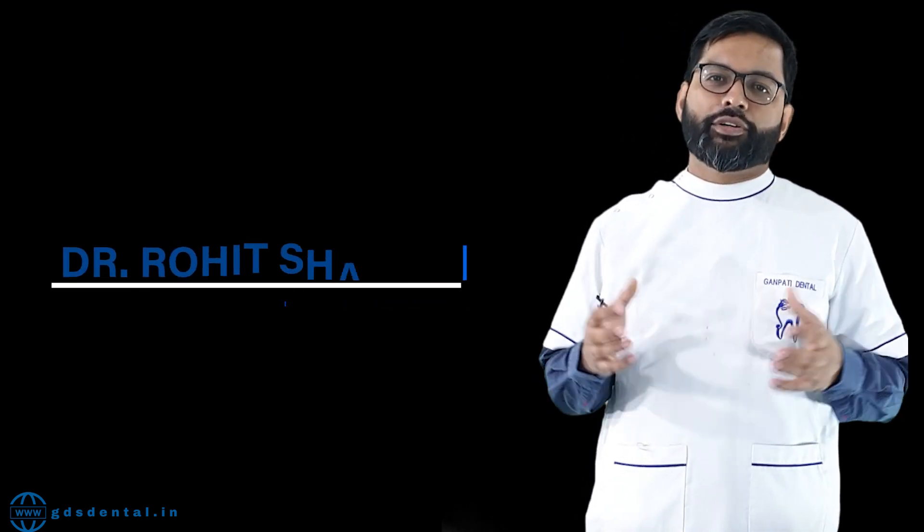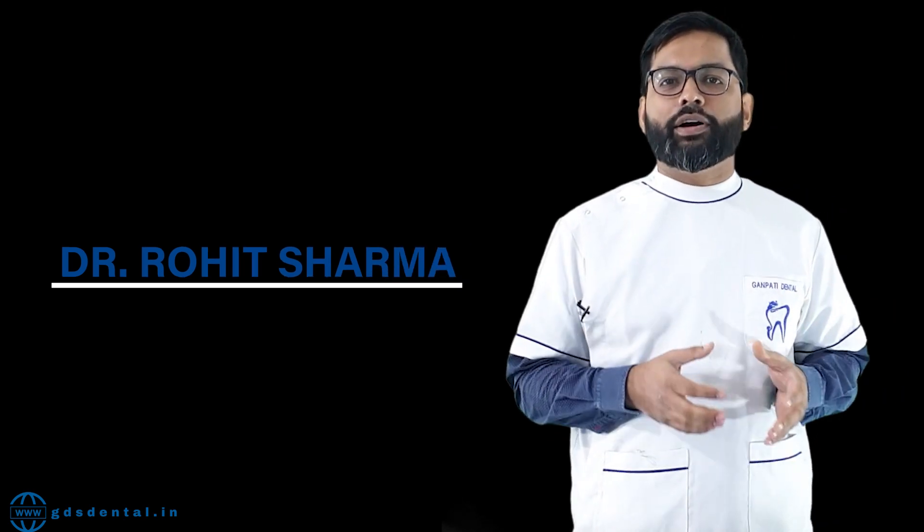I am Dr. Roi Sharma, and today we are going to discuss veneer cementation. I will be sharing some of my steps which I take care of during cementation in each case. Before starting the main topic, I would like to discuss one small incident which happened to me three years back when I first placed a veneer in my patient.